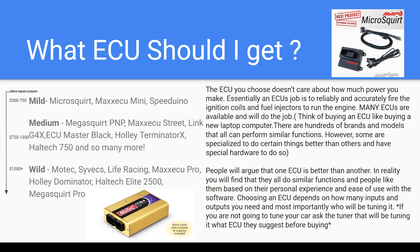What ECU should I get? This is a huge question that we see all the time, and this is also one where your ECU pretty much doesn't care how much power you make. All your ECU's job is to do is to reliably and accurately fire the ignition coils and fuel injectors for your engine. It takes a lot of inputs from sensors that help it make decisions on how much fuel and ignition timing it needs to provide to the motor, and it lets you have outputs so that you can turn on fans, fuel pumps, and boost controllers.